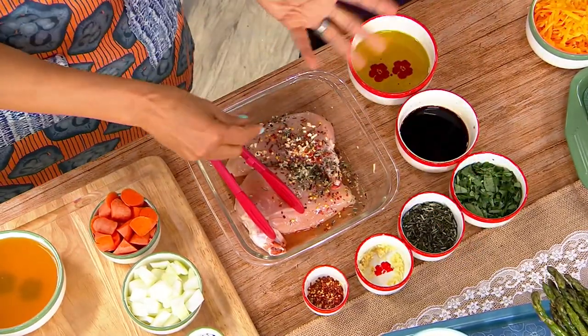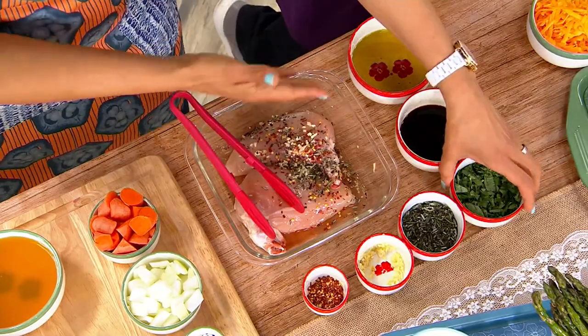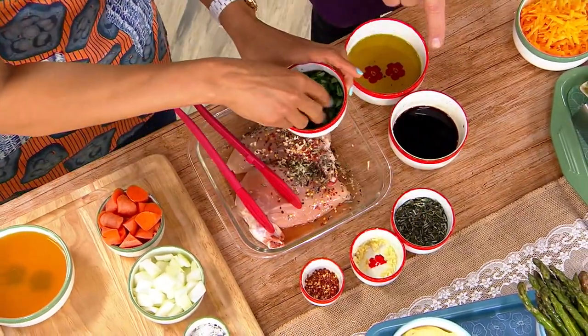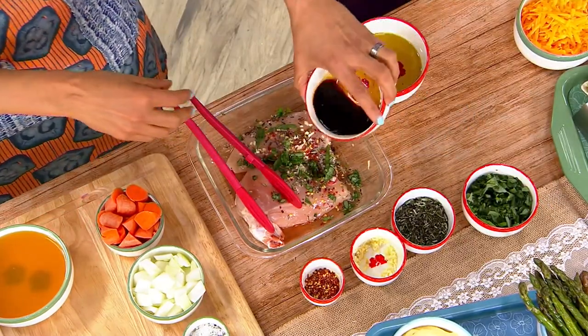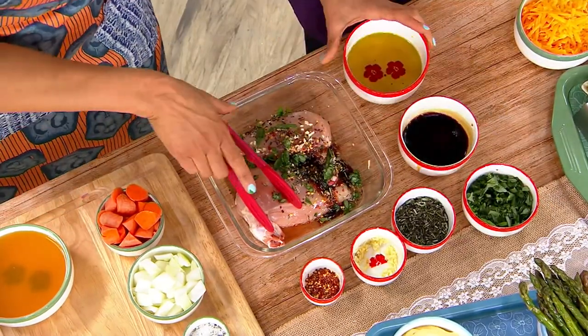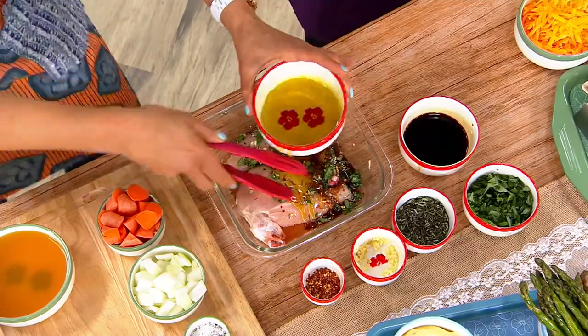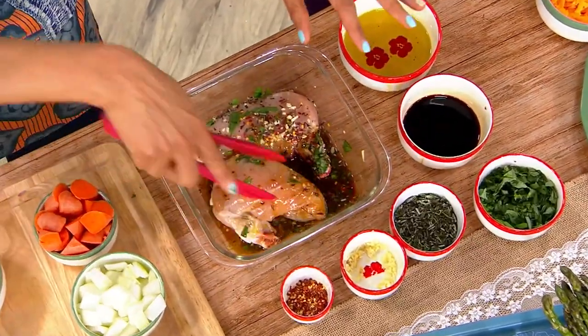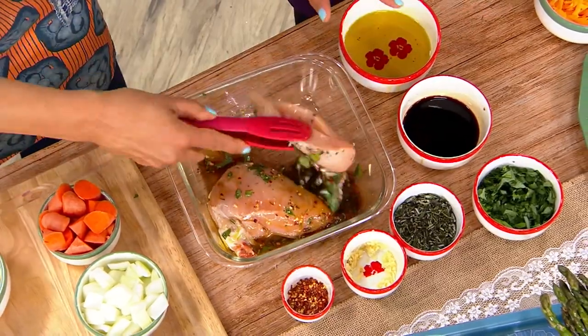So this is a marinade for chicken. I have all of my ingredients here: some chili flakes, some garlic, some rosemary, some basil, some balsamic vinegar, and then a little bit of oil. I'm just going to work this in here. All of my mise en place — if I know that this is my marinade, it's all right here.